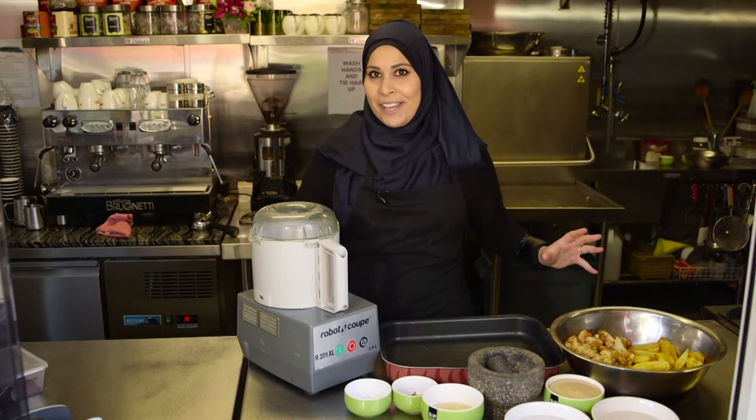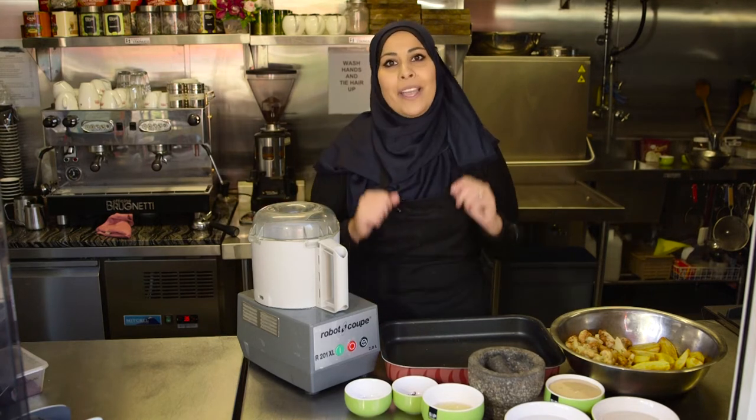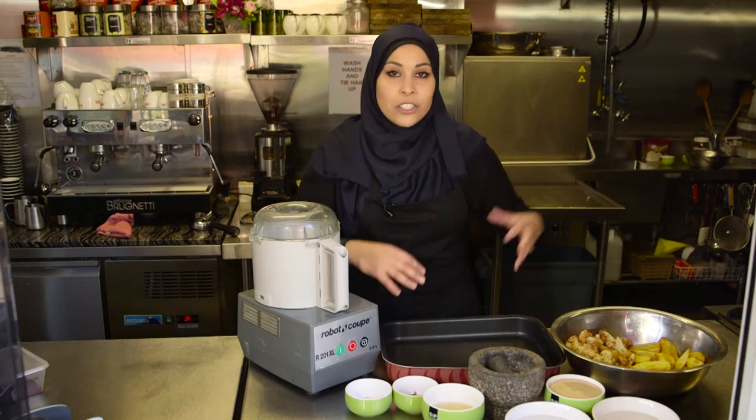This is for all my vegetarian fans out there. I'm a vegetarian myself and I absolutely love this dish, but if you are a meat eater you can always have this as a side. You can make it with fish, chicken, whatever you please.